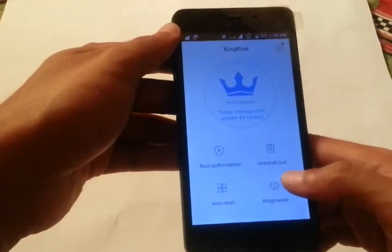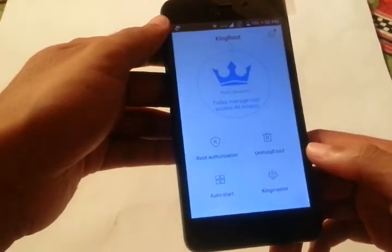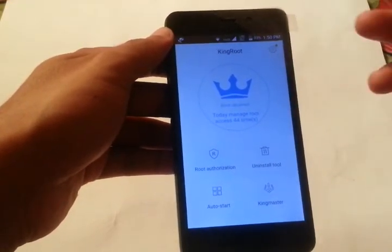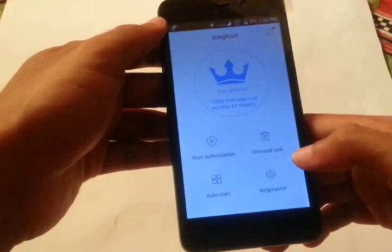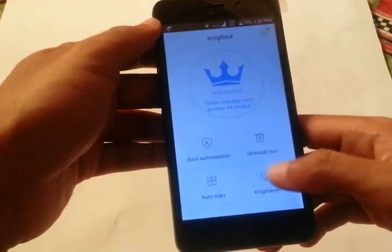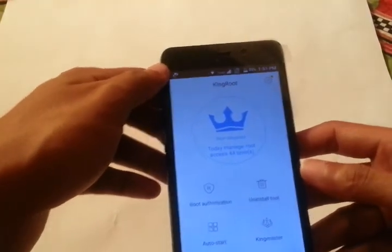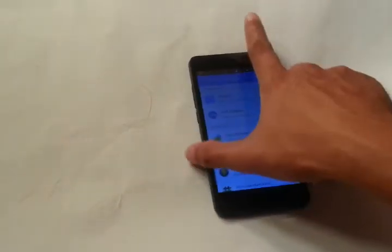If you accidentally clicked 'Submit report,' uninstall KingRoot and reinstall it, then start clicking Root again. Errors will come up at 20%, 30%, 40%, or 50% — just keep hitting 'Try Again.' I did this around 20 to 30 times before succeeding, so I recommend you do the same. Keep trying and you can avoid and skip a lot of errors this way.